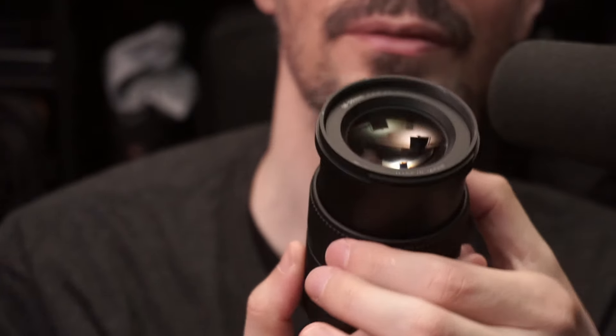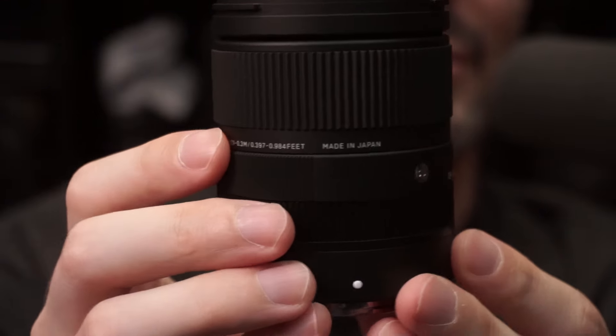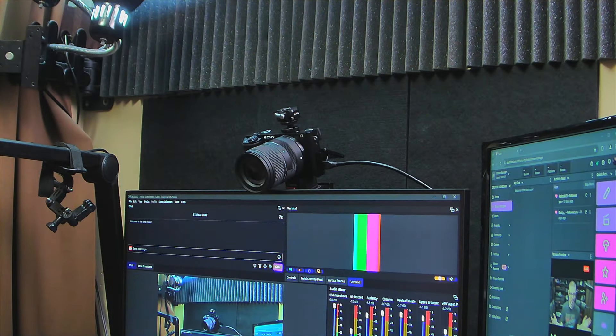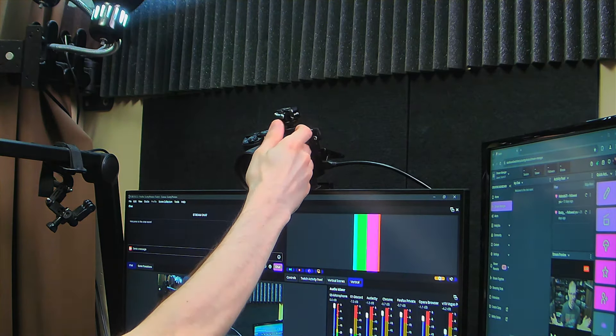That zoom ring is smooth — that's always a good sign. Sigma is one of the companies that still has a lot of production in Japan, which is cool. You can see here this is 16 millimeters on the kit lens for the Sony, and this one is 18. So you take the little dots and line them up. There's a little bit more resistance mounting it, considering it has a gasket in the back.